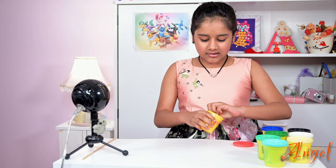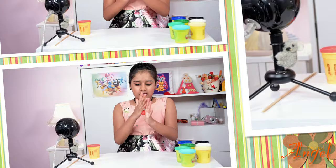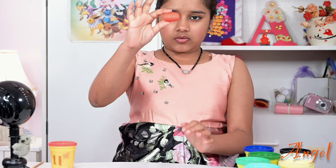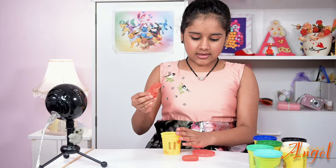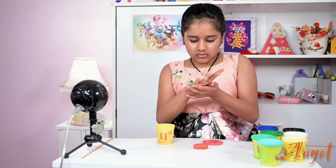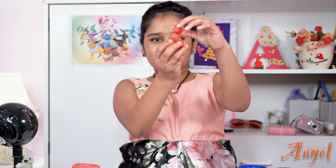We're going to start off with red and make the body shape. I'm going to take this much red and roll it into a sphere, then roll it out more like an oval. That's going to be the body. Next is the head — we're going to take some more red and make a smaller sphere, about that big compared to the body.